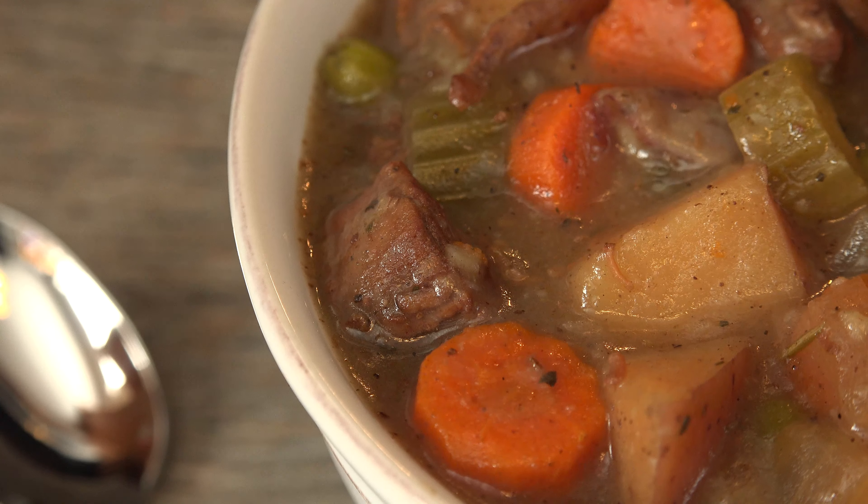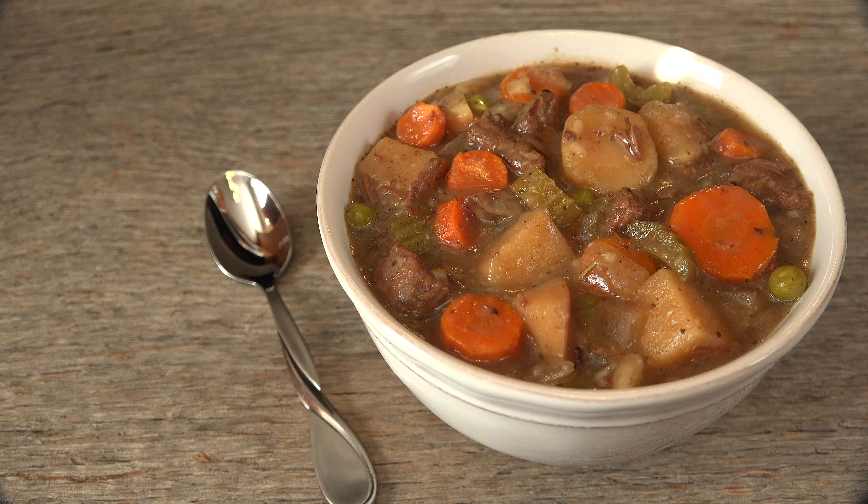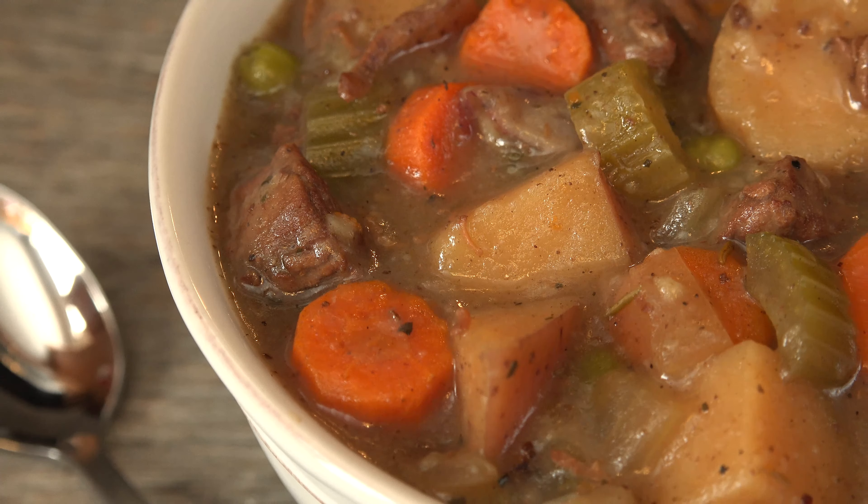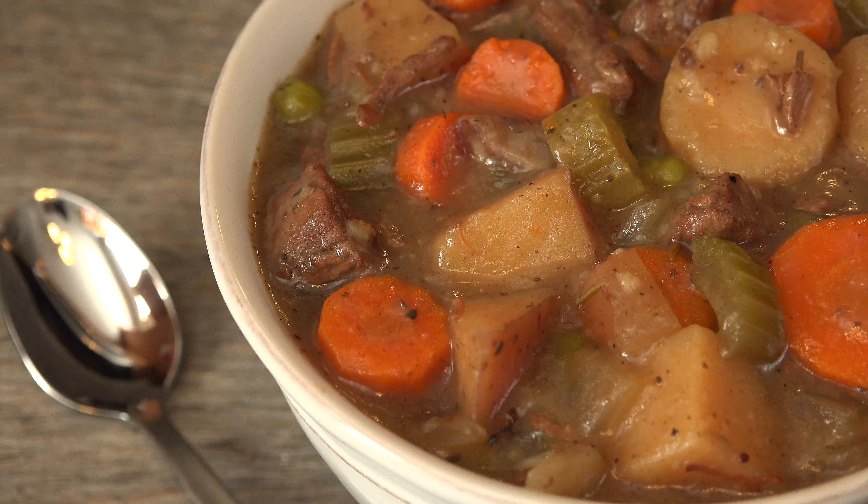When it's cold outside, there is nothing that warms you up better than homemade beef stew. Big chunks of tender beef, hearty vegetables, and a rich thick broth makes this a filling meal. With some prep work, you can just set it and forget it in your crock pot.